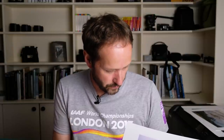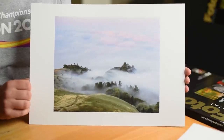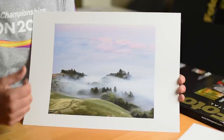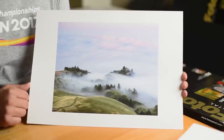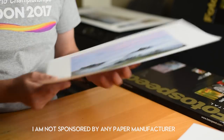With matte paper you get a very pastelly type look, and this is showing really well in this image I shot in San Francisco — at Mount Tamalpais when the fog rolled in off the Pacific Ocean. It was just absolutely stunning, and this image printed on the NST paper is just fantastic. It just looks so good. I'm so pleased with this Photospeed paper.